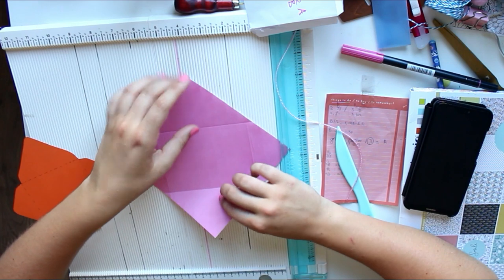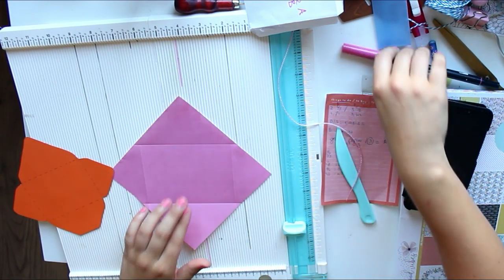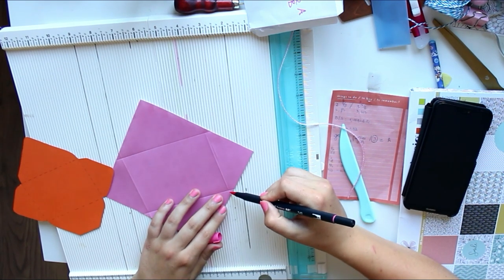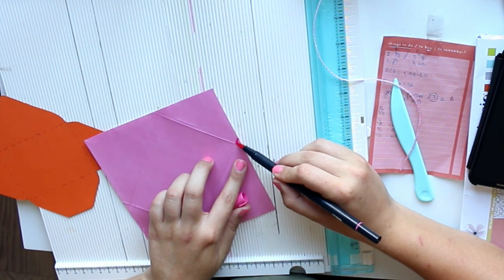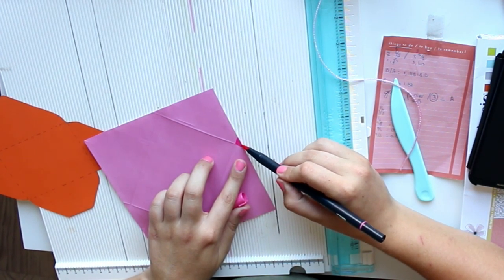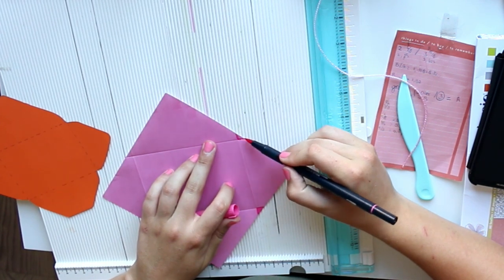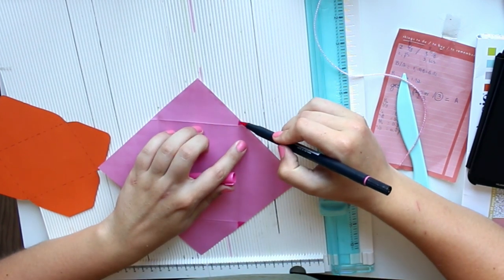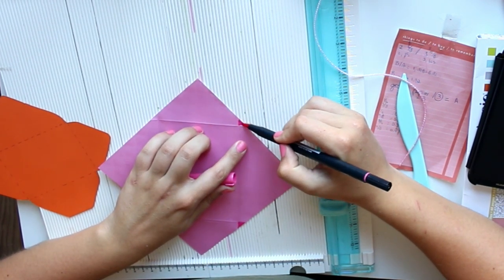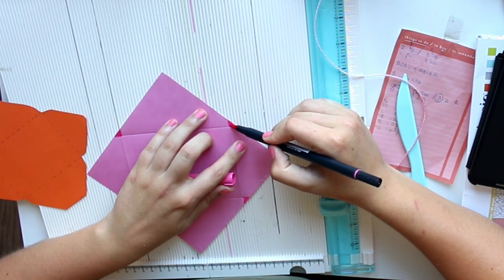These are the side flaps, which is score line A, and these are the top and bottom flaps, which is score line B. As you can also see — let me color that in, it might make it easier — where the score lines meet, you get these little triangles. I think it's nicest if you cut them out, because otherwise you're left with a little bit of overlap which might look ugly.